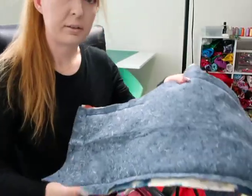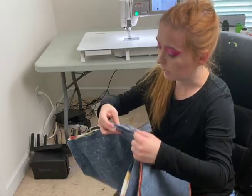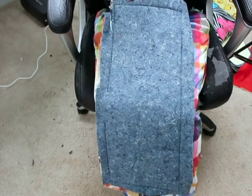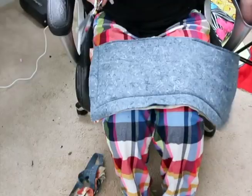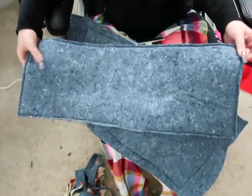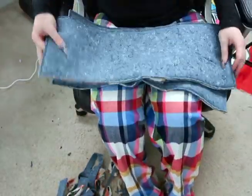I went ahead and sewed around both pads with holes left on both. The next step is to trim around the edges of both pads. I'm using my spring-action scissors and just getting as close to the edge as I can without cutting the seam.